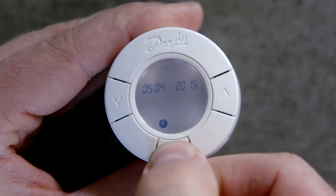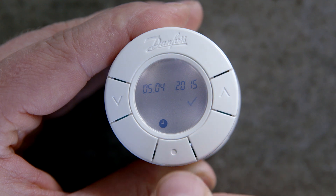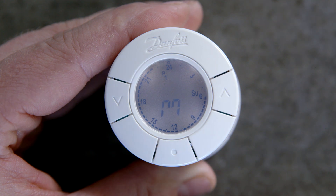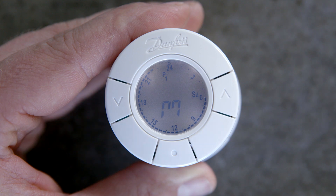When the tick flashes on the display, press the middle button to confirm your settings. A capital M must be flashing on the display prior to installing the thermostat.